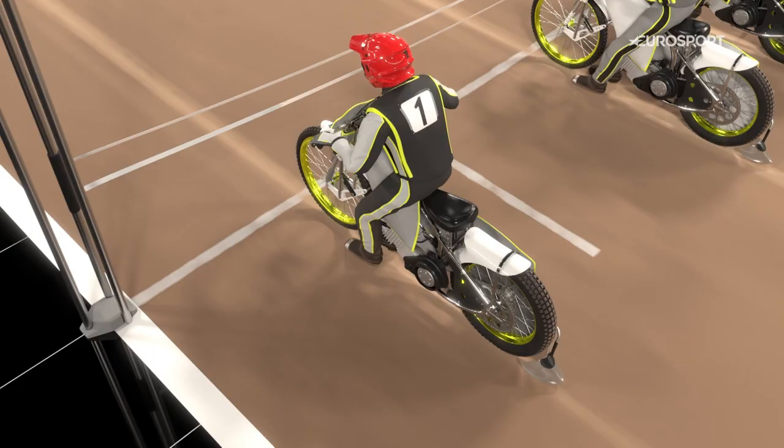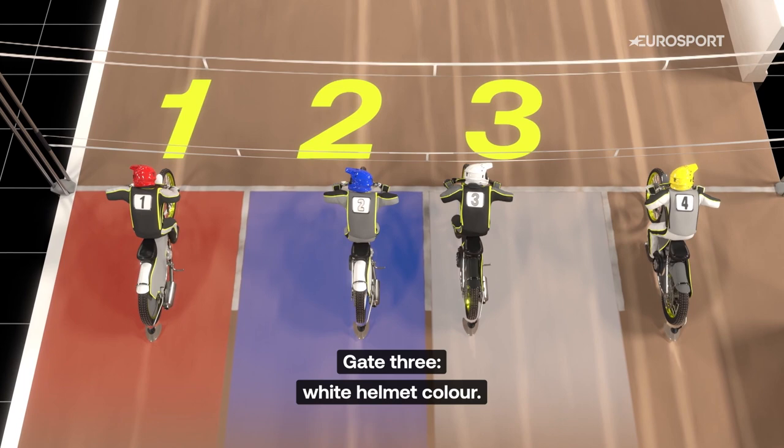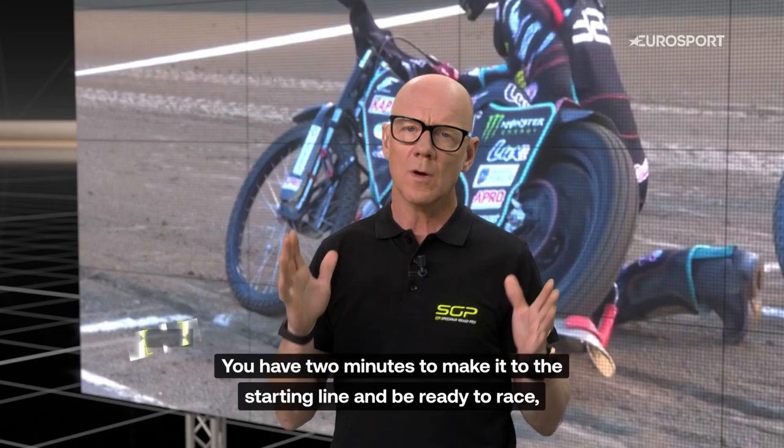Riders start from one out of four gate positions. Gate one on the inside — the riders always have a red helmet color. Gate two, blue helmet color. Gate three, white helmet color. And on the far outside, gate four, yellow helmet color.